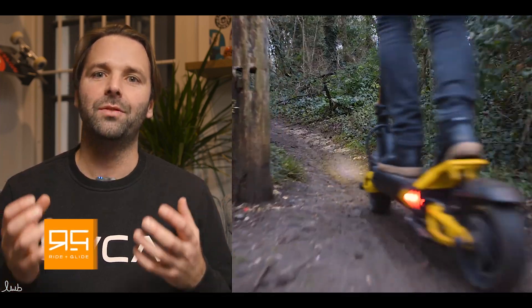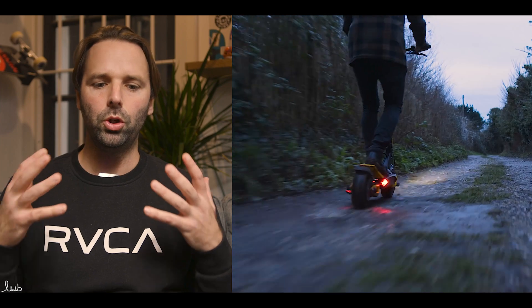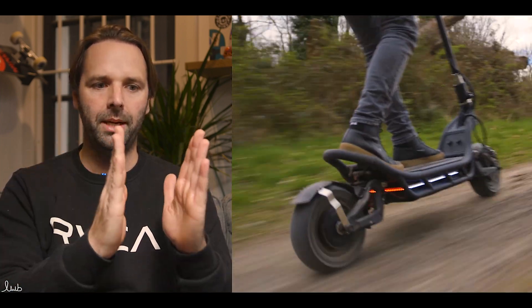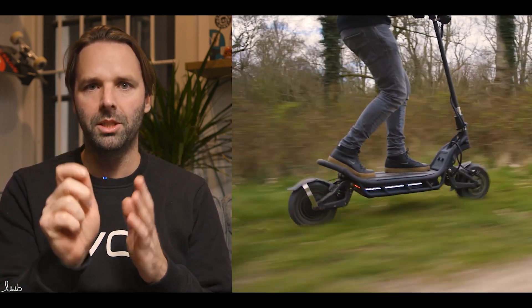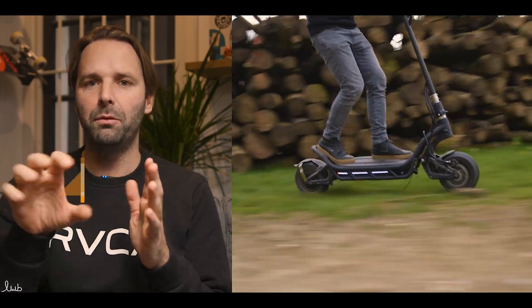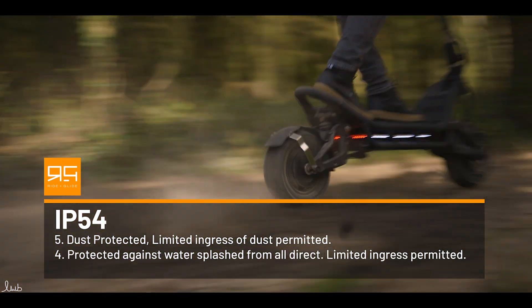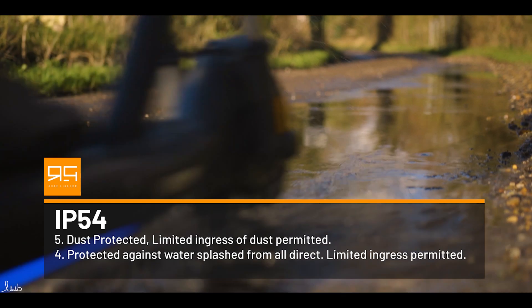The actual term IP stands for ingress protection, and that's from either a solid or a liquid. What you would normally see are the letters IP followed by two numbers — say IP 55 or IP 54. The first number is for the dust or solid ingress protection, and the second number is for the liquid.